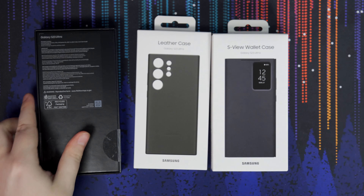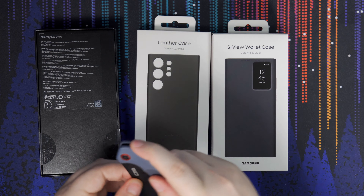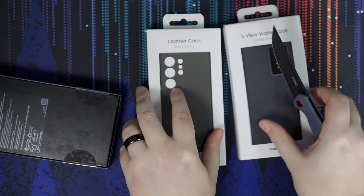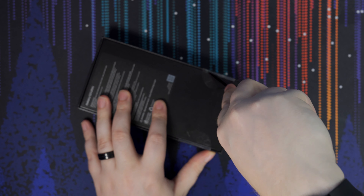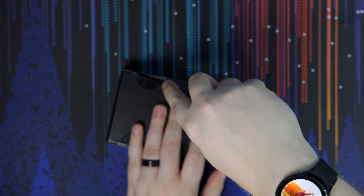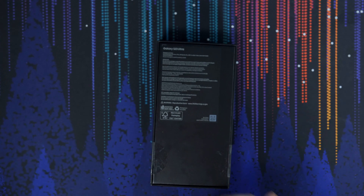As you can see, we do have a leather case and the S-View wallet case that both came free with pre-ordering the S23 Ultra. I have to give props to Samsung once again for having an amazing trade-in program through their website, and I was able to get a special color as well, which is this Sky Blue.